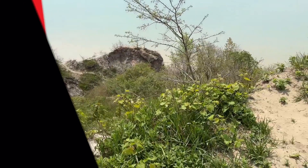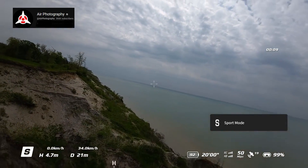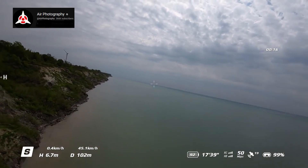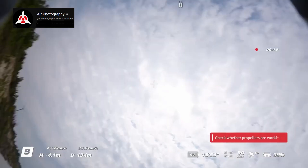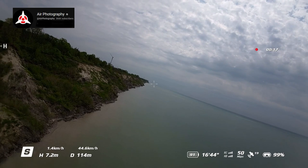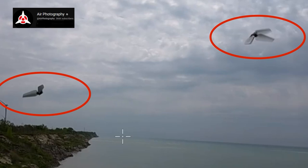I put my Avata up and literally it was in the air for about 30 seconds. I get it up, switch it into sport mode, and head out over the water. About 30 seconds in, I hear a pop, and then in my goggles everything was just spiraling, and of course it fell into the water. Later that day I reviewed the footage to see what happened, and at first I thought it was a bird strike, because you could see two dark things appear on the screen just before it started spiraling. When we slowed it down, you can actually see that it's two halves of one of the props. On top of that, I got a message in the goggles saying to check my propellers.